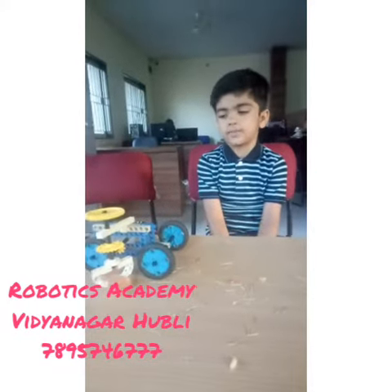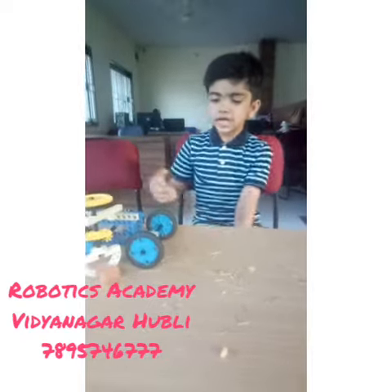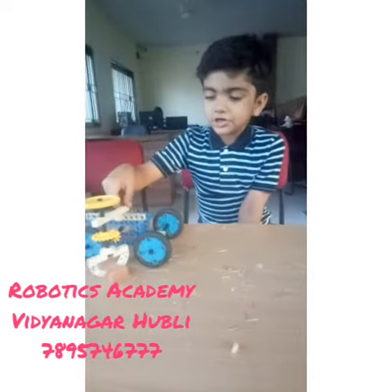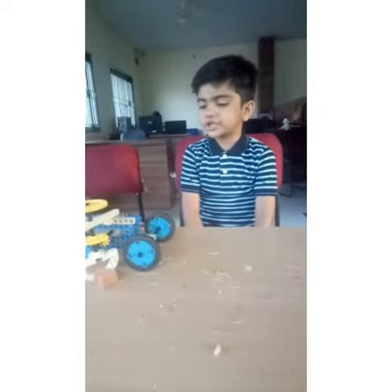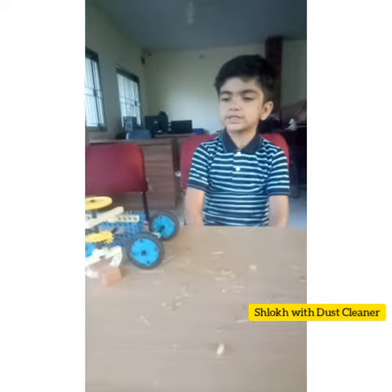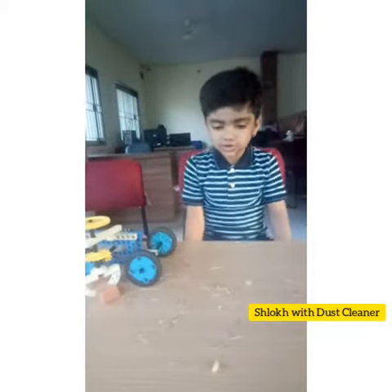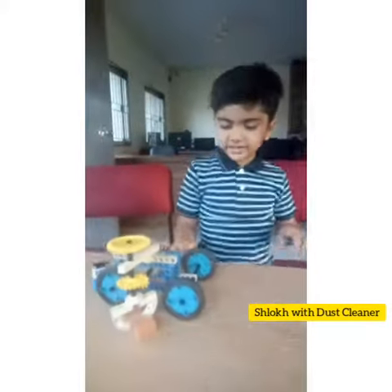Welcome to Robotics Academy. My name is Slok. I am studying in Bannon School. Today I have made a dust cleaner machine. This is used in hospitals, schools, and anywhere to clean the dust. For making this model,